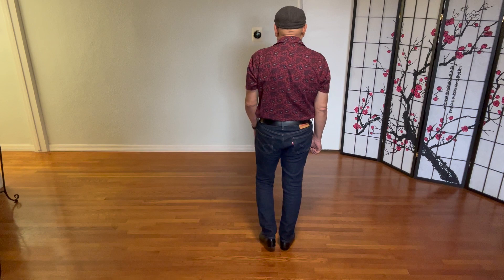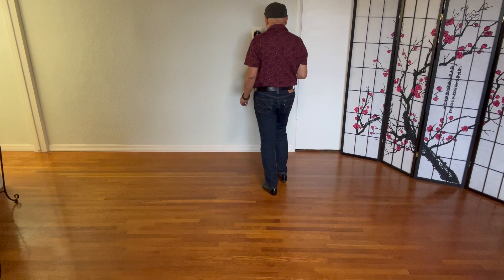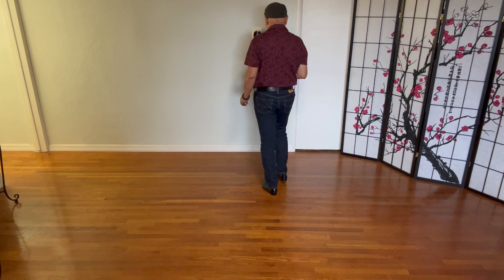Section one again. Weight is on your right. This time with a count: five, six, seven, eight, and one, two, three, four, and five, six, seven, eight, and one. Weight is on your left.